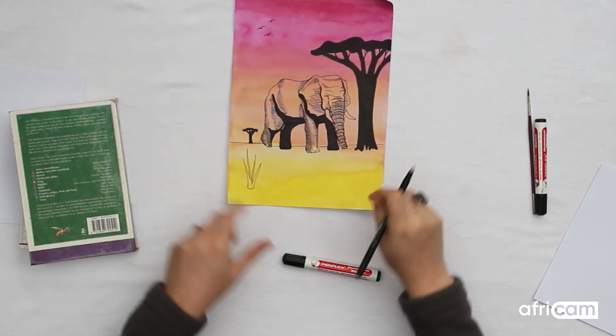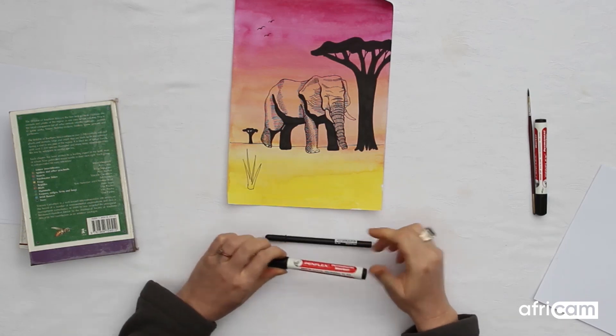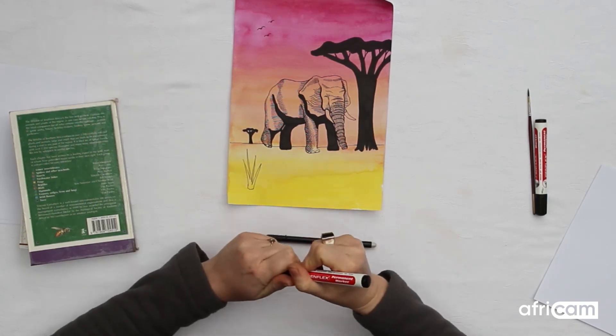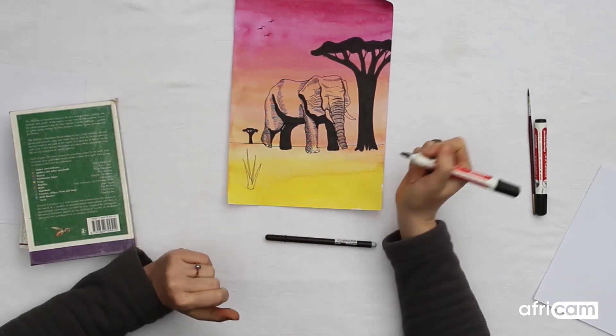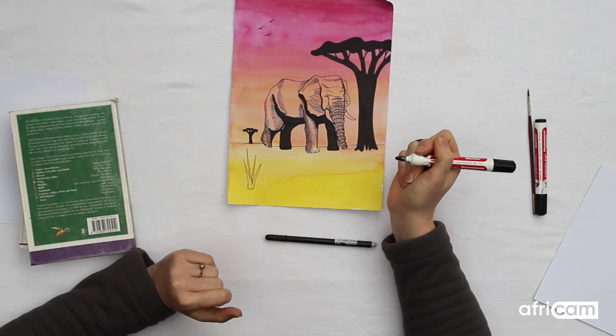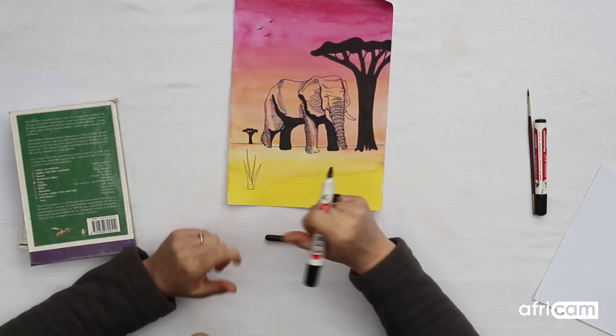All right Junior Rangers, that's it from me! I can't wait to see what you guys produce next time when you upload these ones. Hopefully you've enjoyed this lesson and your majestic elephants look amazing — which I'm sure they will. Have fun and I will hopefully see you next week!